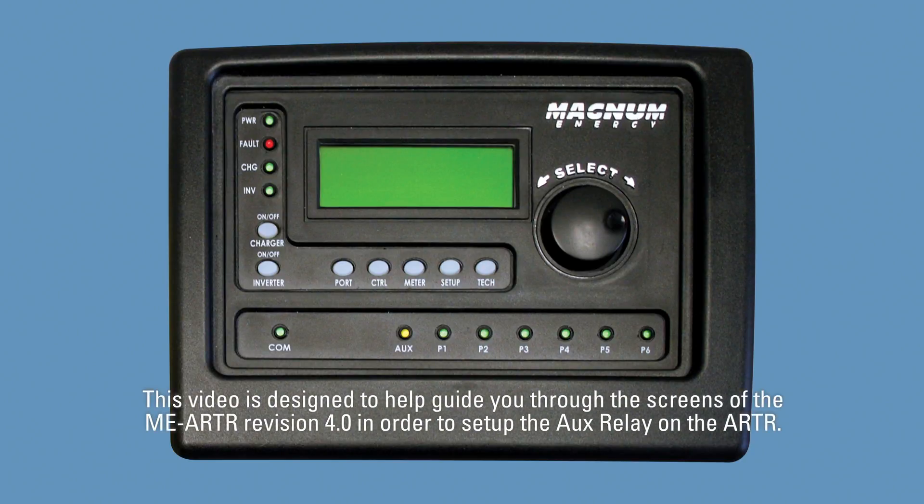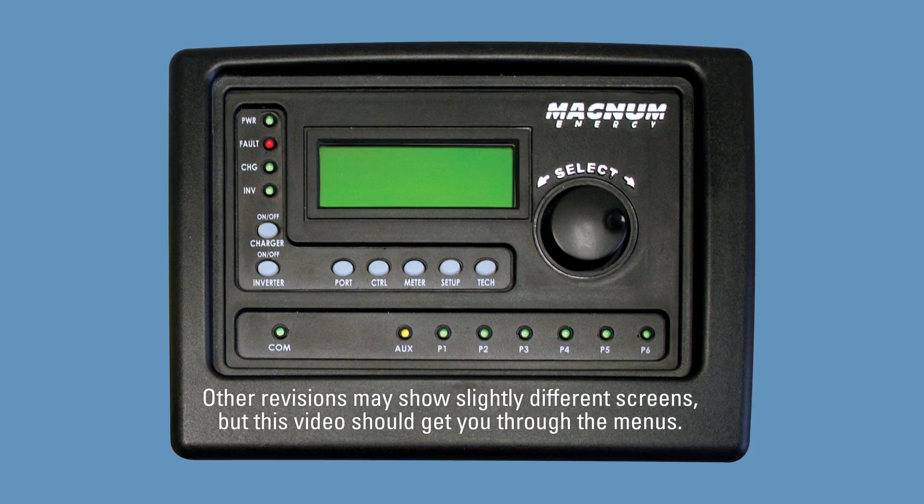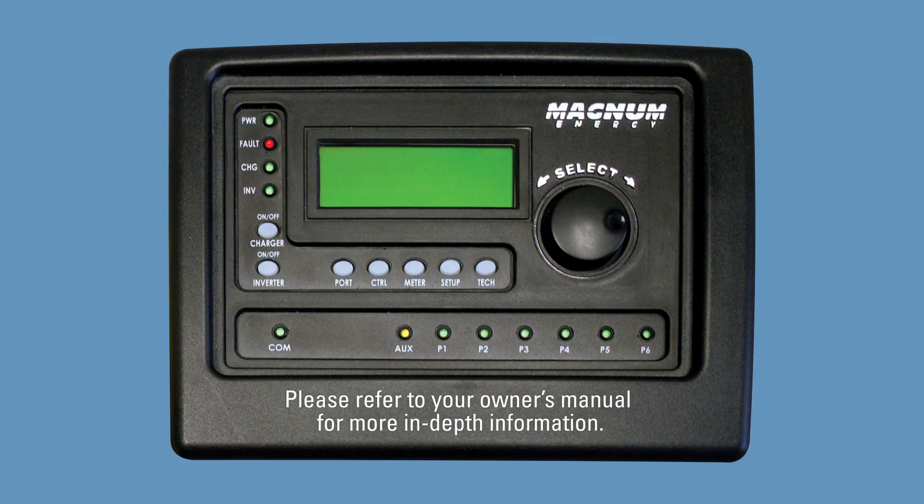This video is designed to help guide you through the screens of the MEARTR revision 4.0 in order to set up the AUX relay on the ARTR. Other revisions may show slightly different screens, but this video should get you through the menus. Please refer to your owner's manual for more in-depth information.